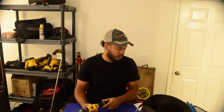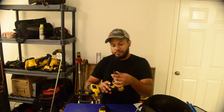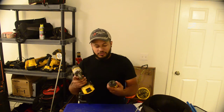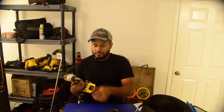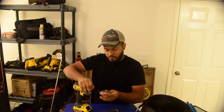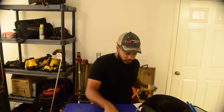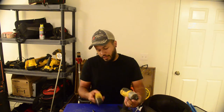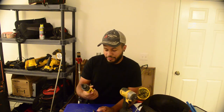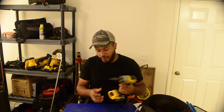I already had a few reamers, including one that goes on your drill. So I didn't see much of a difference between the two — the drill reamer is like 20 bucks. But I gotta say, between the two of these, I really like this conduit reamer. It's a lot smoother. I'll definitely buy it now after trying it.